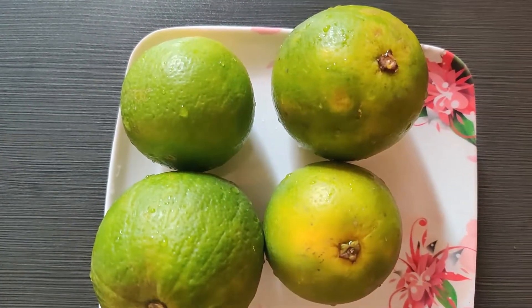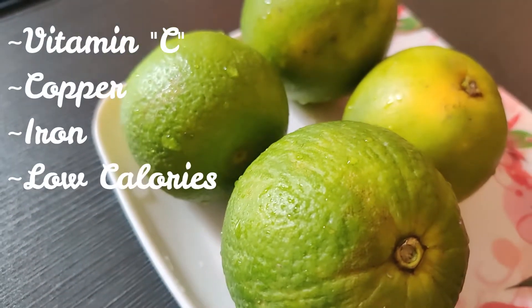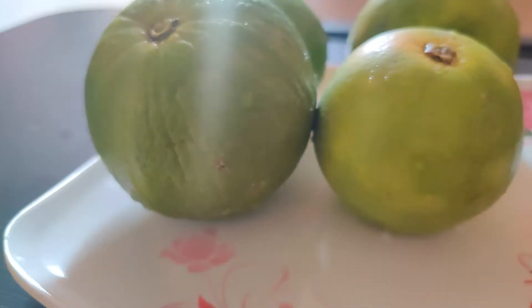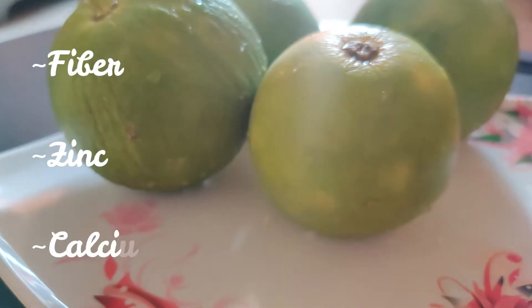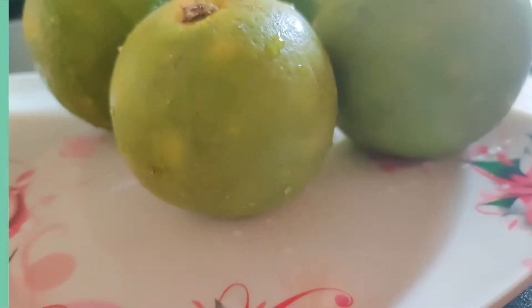Sweet lime or mossambi is a popular tropical fruit which is available in all seasons. It has vitamin C, copper, and iron, and is low in calories and fat. It also contains fiber, zinc, and calcium. Because of this, there are lots of health and skin benefits.